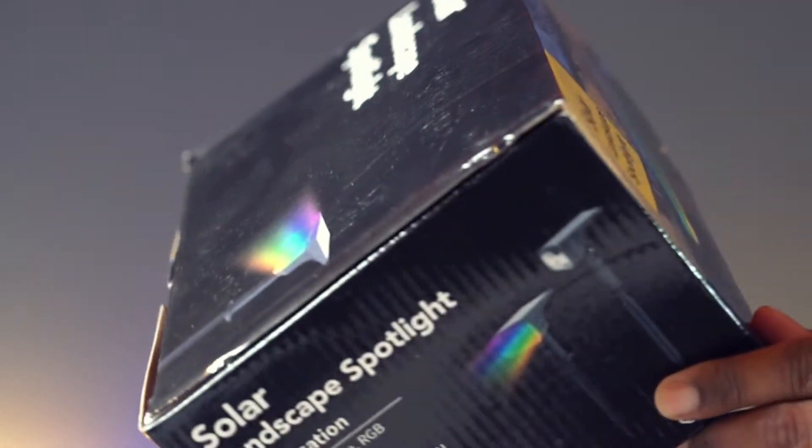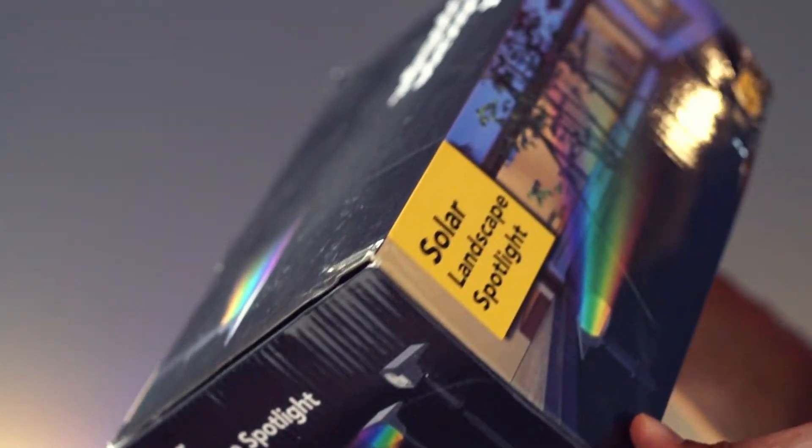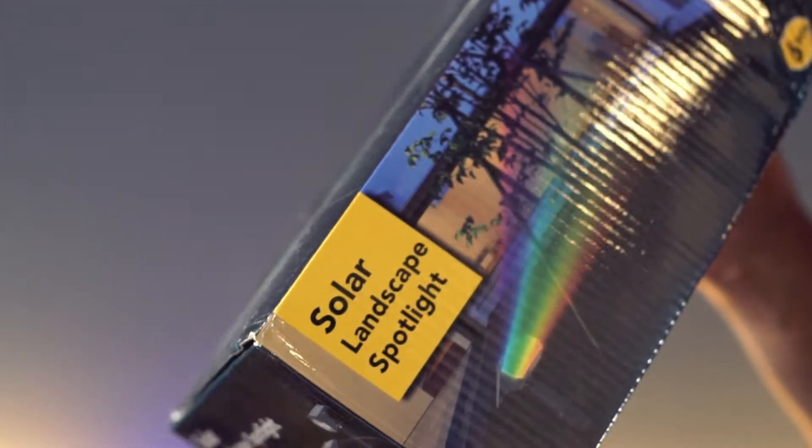This is a pack of solar landscape spotlights. This color-changing light comes in a set of six.